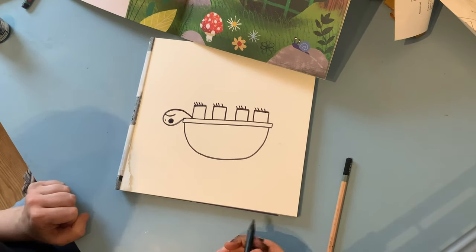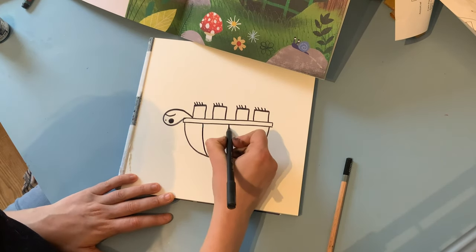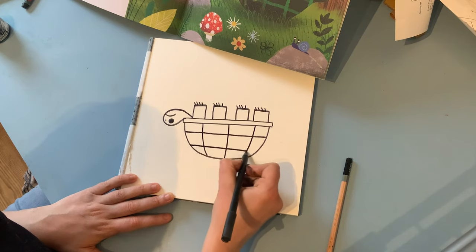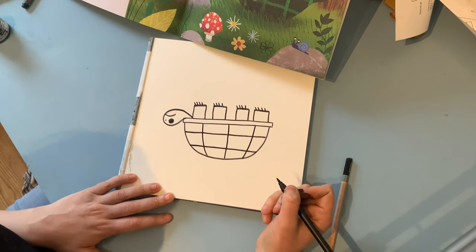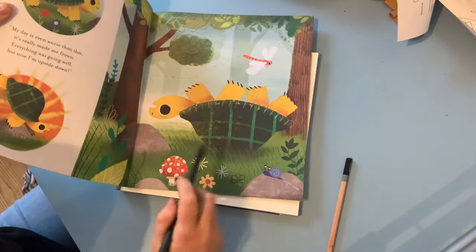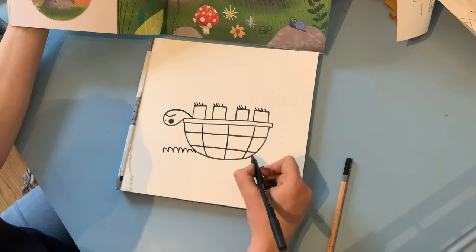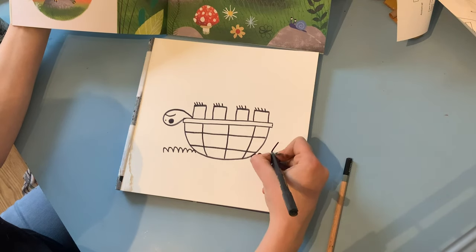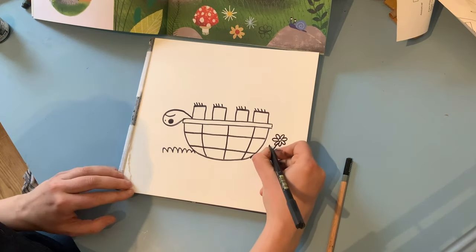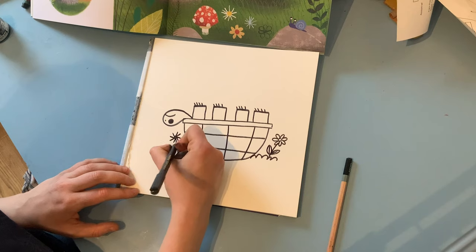Now you can decorate this shell absolutely any way you want. Tortoises have got wonderful patterned shells. I'm going to do a couple of lines like this for my pattern — one, two, three — and then a couple across — one, two. But you can really take this moment to decorate that shell and do whatever you would like to make it nice and patterned. As you can see in the picture, he's stuck in the grass with lots of flowers and some bugs laughing at him. So I'm going to draw some grass here and maybe even a few flowers.